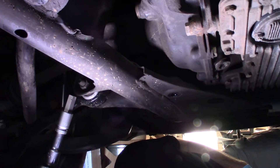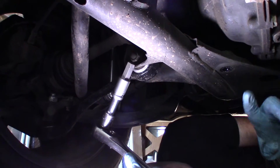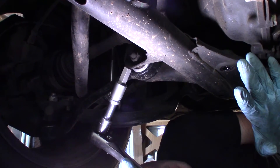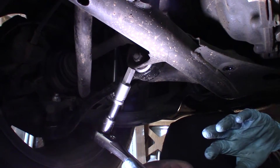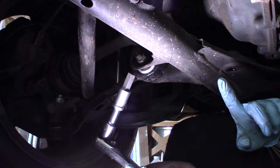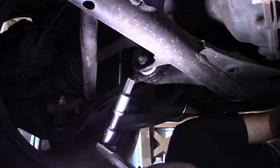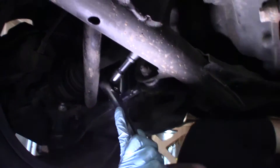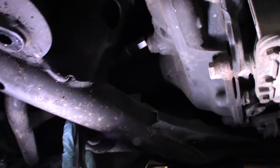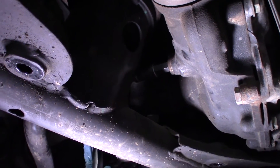You need a 14mm hex head socket in order to get these drain plugs off. Whenever you're doing transfer cases or differentials, you want to get the fill plug loose first. Because if you can't get the fill plug loose after you already drain it from the drain plug, then you're screwed — you can't put new oil in it. So always try to get that fill plug loose first.